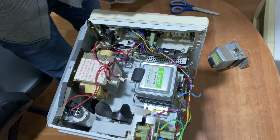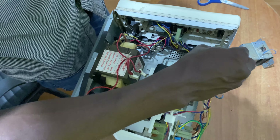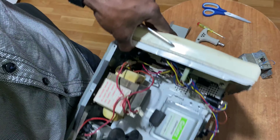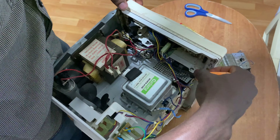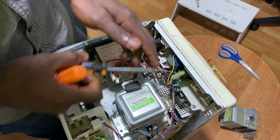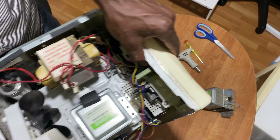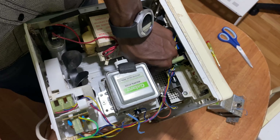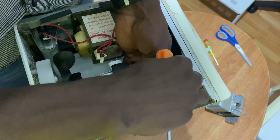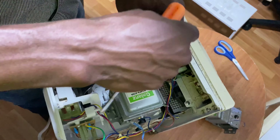So the first thing you have to do is take off the lid cover. Taking off the lid cover, you have a number of screws that you have to unscrew. Most times they come with six or seven screws — some can come with eight depending on the brand. This one actually comes with six bolts, so we're going to loosen them.